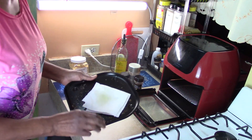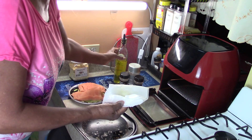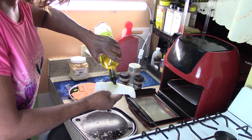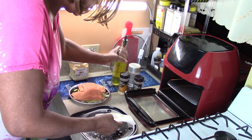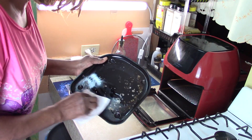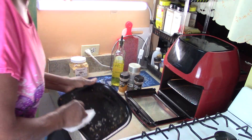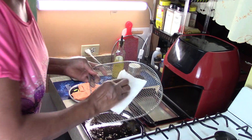Please subscribe if you haven't subscribed before. This is a great channel to watch. So let's do it. The first thing I'm going to do is I have a little olive oil on this paper towel — and I'm going to just rub the olive oil on my drip tray. This is to help the clean up later on. And on the rack itself.